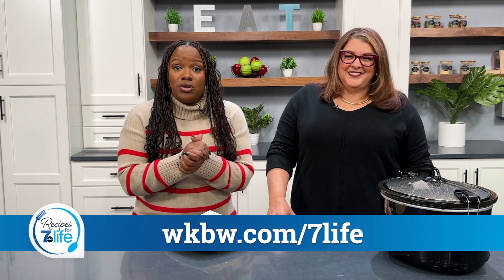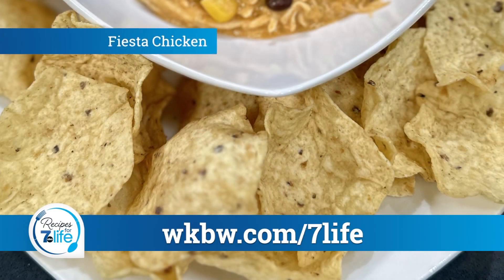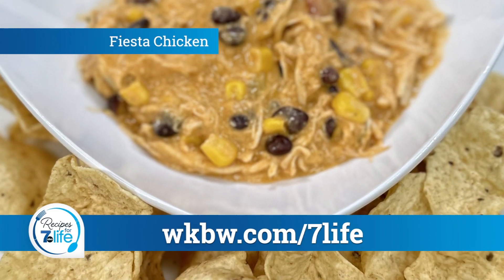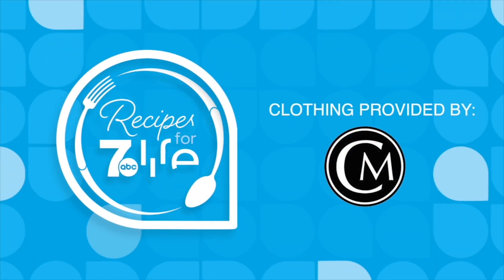I absolutely love it. You need this recipe — this is delicious. Head over to wkbw.com/sevenlife to get this recipe. You will love it. Recipes for Seven Life would like to thank Closed Mentor.